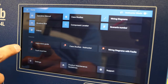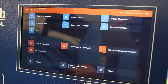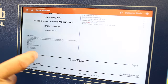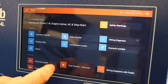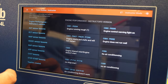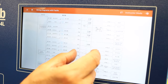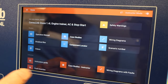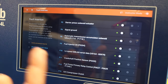Additionally, several menus are available for instructors. Presently we are in student mode — if we switch to teacher mode, these menus become available. We have the instructor's guide, which is similar but much more detailed than the student manual. We have case studies from an instructor point of view — a much more extensive list — and we can also create our own case studies. Wiring diagrams with faults show the exact fault location on the product, and fault insertion is where we insert manual faults.